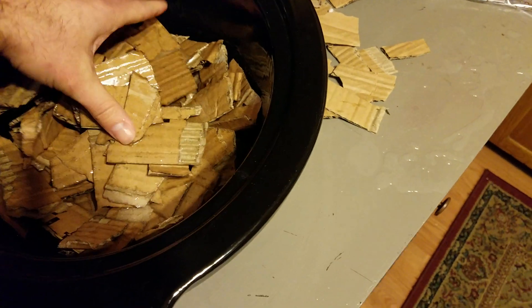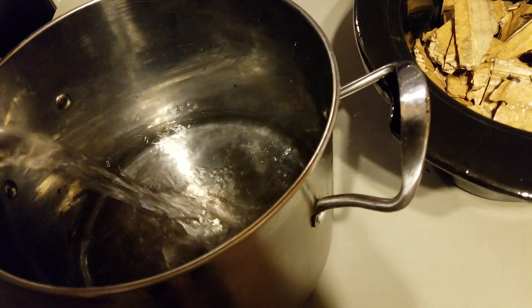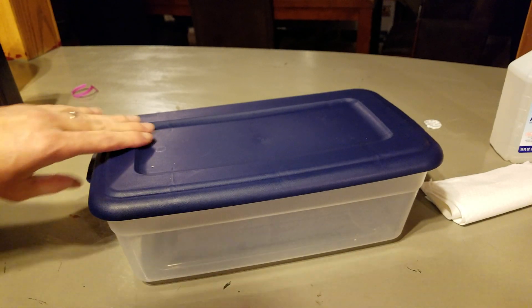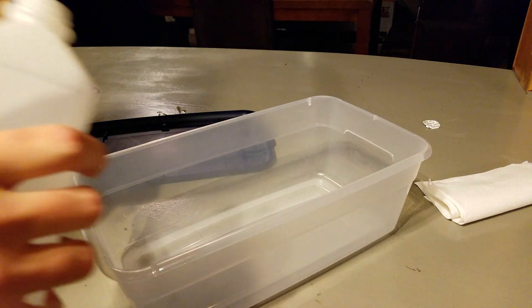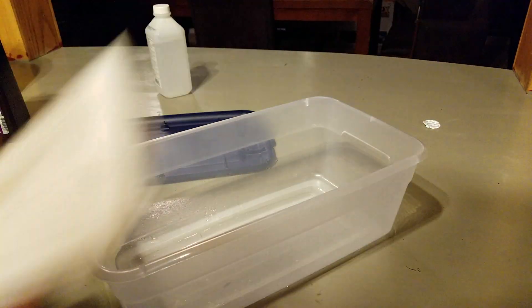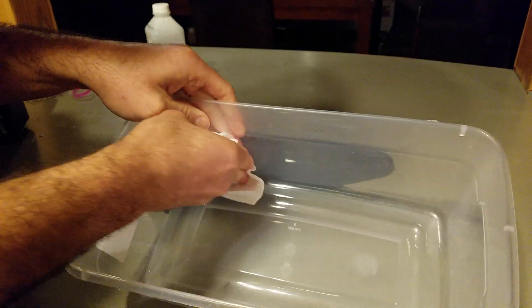Now I'm going to start boiling my water — I'm going to boil the cardboard in distilled water. It's probably overkill, but it'll make sure there's no chlorine. While I'm waiting for the water to boil, I'm going to go ahead and disinfect my plastic container using some isopropyl alcohol, making sure to get the lid and dry it out really well.